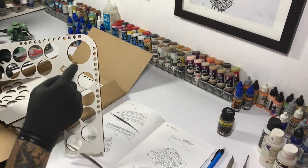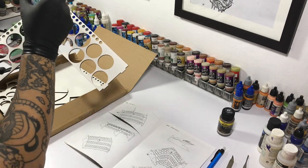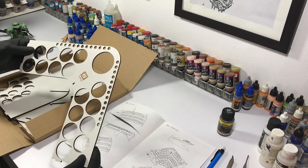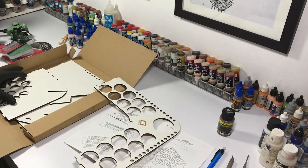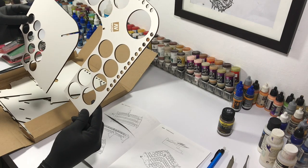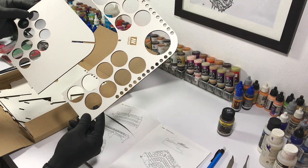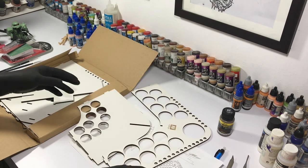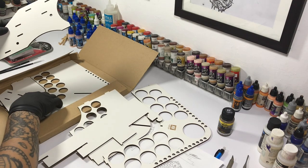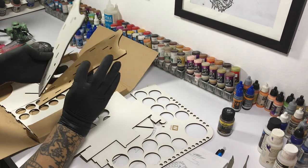With the corner module you get bigger pieces. There's one hole for a 200ml bottle — the still water bottle, the big primer bottles, or the big thinner bottles. It's the same kind of build as the front module, but this time I was able to record it. It comes with different pieces that go together pretty well, and it's hardwood something — pretty good sturdy stuff.